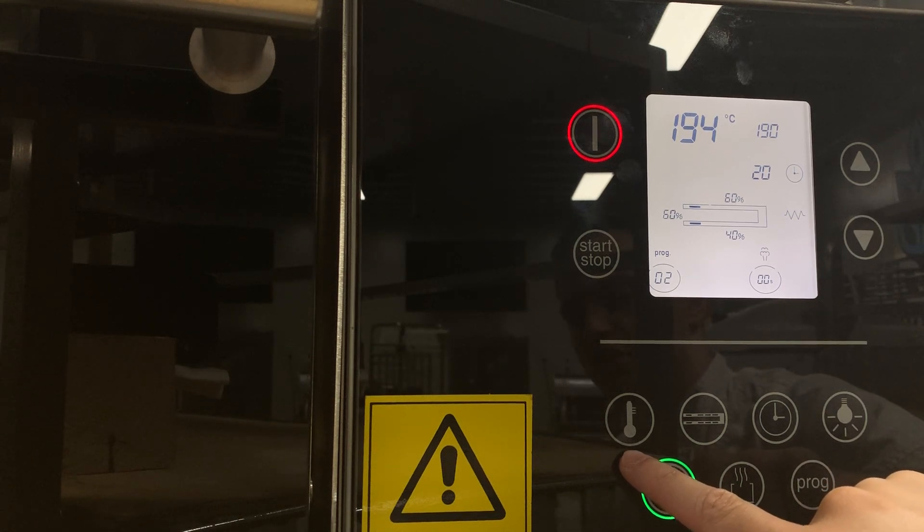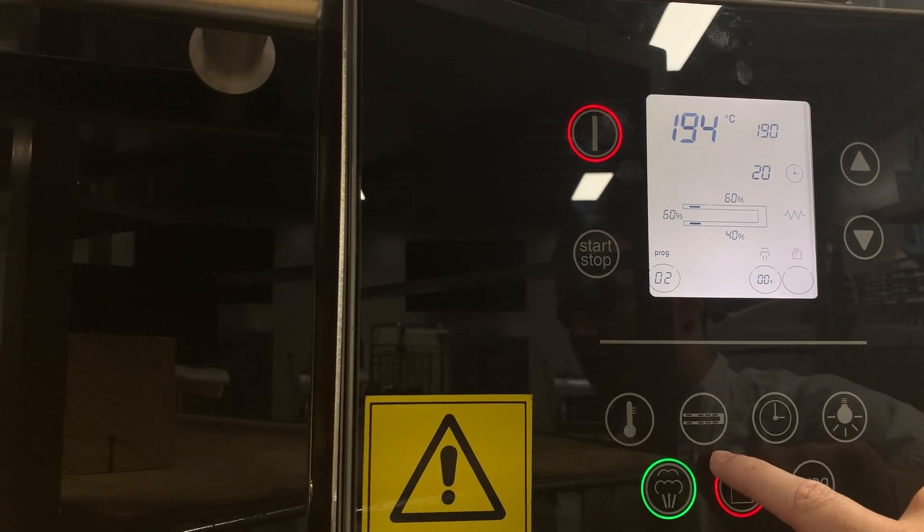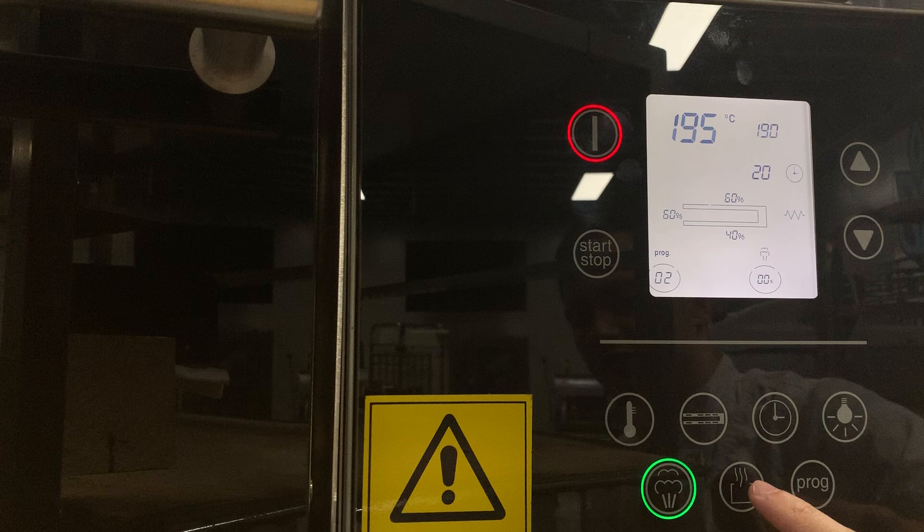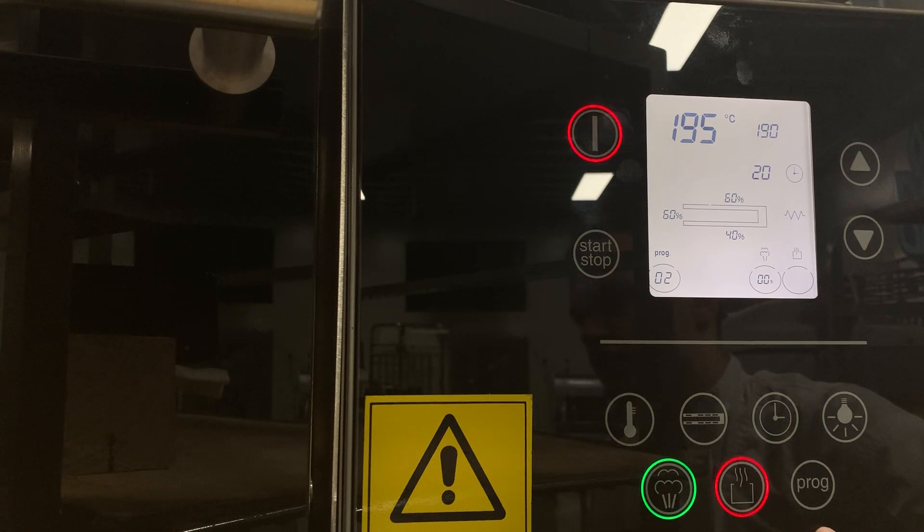Along the bottom, we have the thermometer to adjust temperature, elements for your element settings, the clock for adjusting time, the light to turn the light on and off inside the deck, steam to add additional steam to the oven, and the flue — once it's open it's red, meaning it's open at the back and releasing steam. The program button is to select a new program.